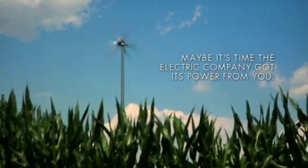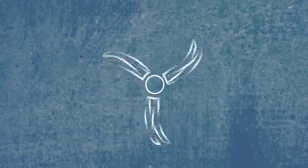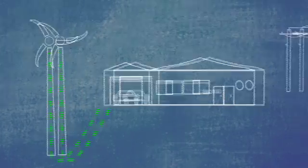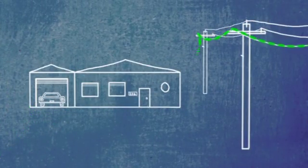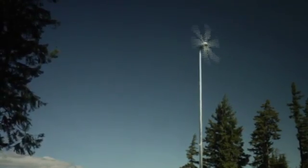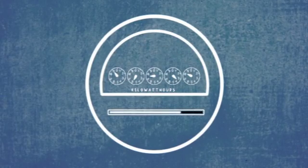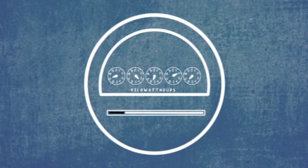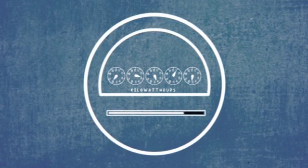When Skystream is producing power, your house automatically uses its power first. If you need more energy, it's drawn from the utility, so you're never without power whether the wind's blowing or not. During sustained high winds, or when Skystream produces more energy than you need, excess power flows back into the utility, causing the electrical meter to spin backwards. This energy can then be used later when there's no wind, or received as a credit by the utility.